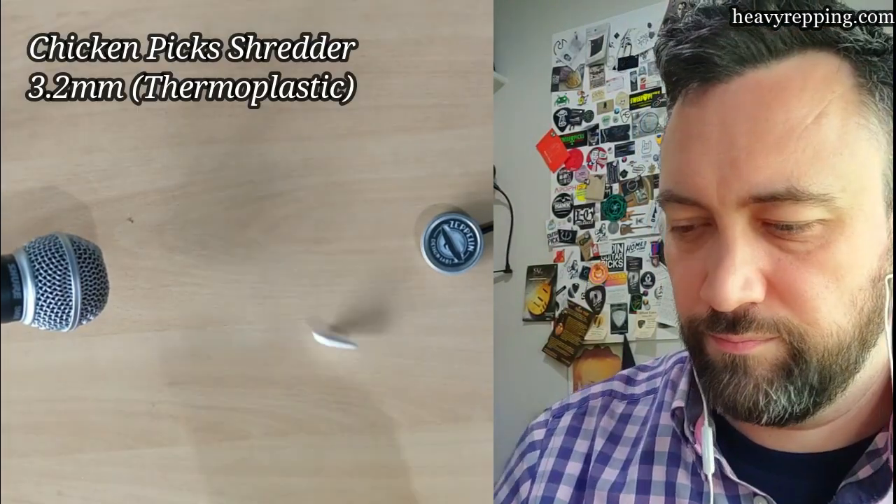Let's try a final Dunlop before we get into the deep stuff. This is a Jazz Prime Tone Polycarbonate and it's quite a bit thicker than everything else we've tried so far. Polycarbonate naturally has quite a hard, plinky sound — kind of like Ultex but less aggressive. Now we're moving into the boutique world, starting with the Chicken Picks Shredder 3.2mm, made from thermoplastic. Thermoplastic is a very broad term but Chicken Picks are pretty tight-lipped about what exactly these are made of.